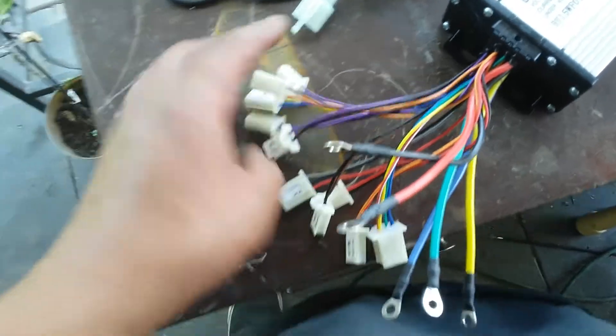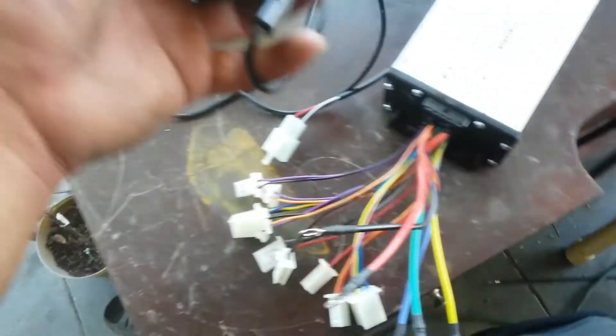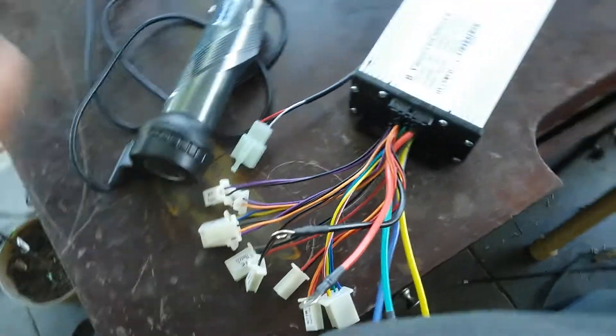I thought you guys would think it'd be cool to see a video of this little job I'm getting. He ordered all that brand new miscellaneous stuff. These cable clips feel real cheap, but when you only pay $160 for all this stuff, it's not going to be the best quality.